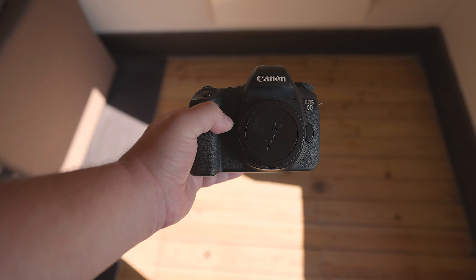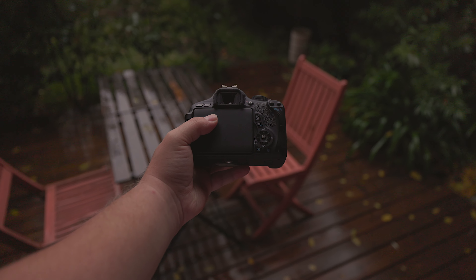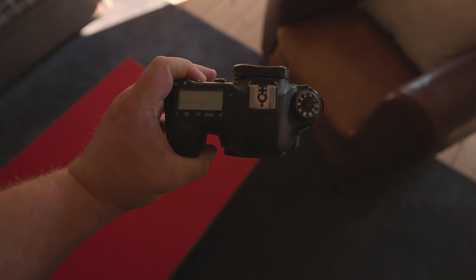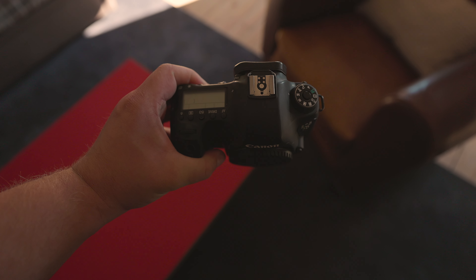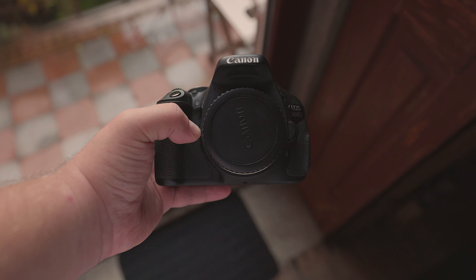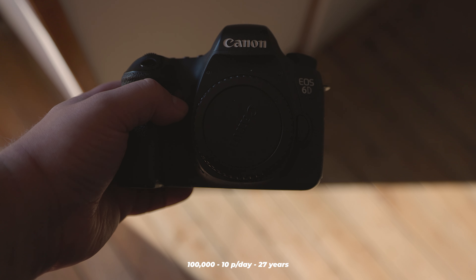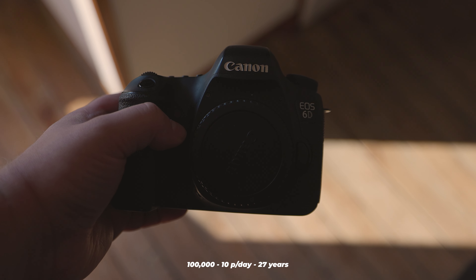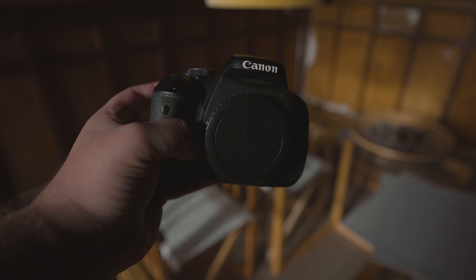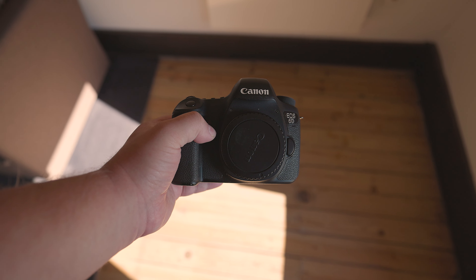How long will these cameras last overall? The Canon 6D has dust and moisture-resistant sealing, while the Canon 600D does not have any weather sealing, so you should be cautious and avoid exposing it to the elements. In terms of actuations, both cameras are rated for around 100,000 shutter clicks. If you take an average of 10 photos per day, it would last around 27 years before reaching its maximum limit. However, other components of the camera are also likely to fail before reaching this limit. If you're buying a used camera, check the shutter count to see how many photos it has already taken.